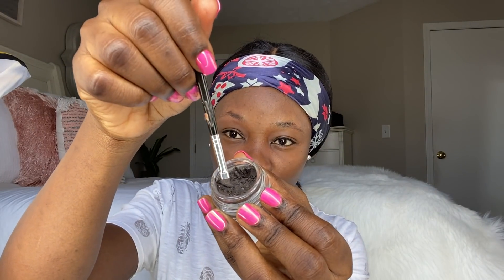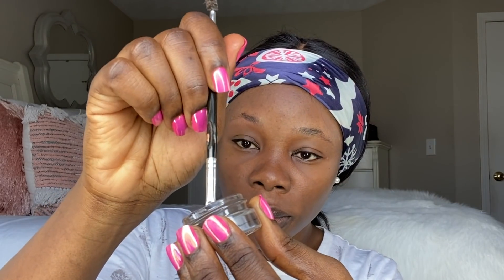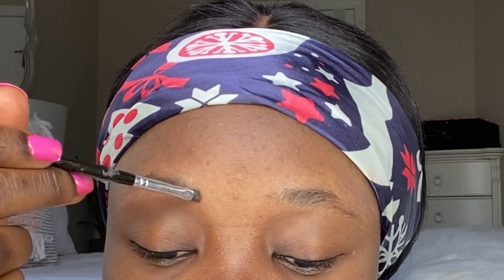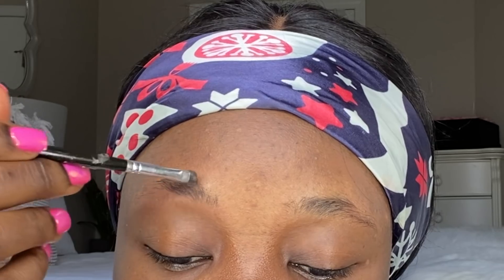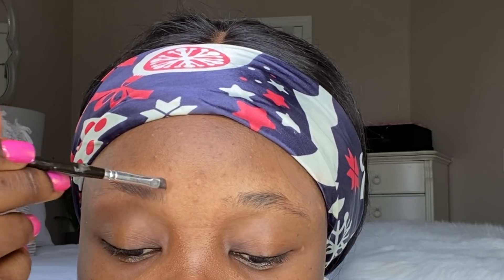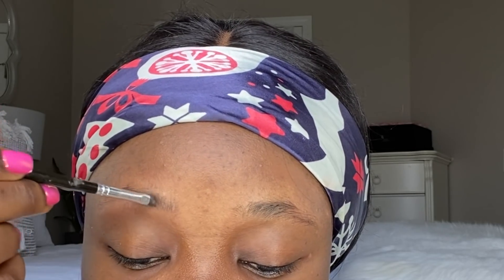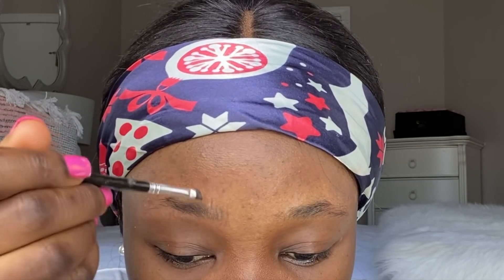Up next we're going to use the eyebrow pomade and our angled brush. I dip it in lightly — not too deep — and then start from the middle and go upwards. You want to be very light with this because you don't want any harsh black lines. Also be very light in the middle part because it doesn't look natural when it's super dark. See how it barely looks like I did anything there — that's exactly how you want that middle part to look. Then go back in very lightly and draw a line from here all the way to the end.